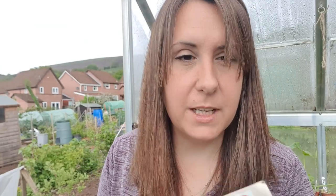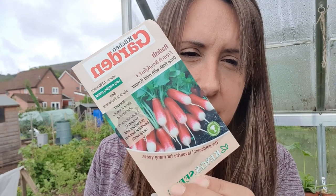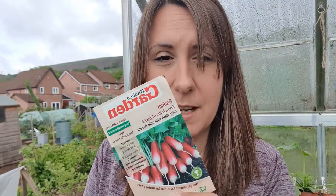I've also got some French Breakfast radishes - these are slightly longer radishes. You can sow these from March to September outside. Don't bother putting them on a sunny windowsill - just chuck them out in any patch of land in your little vegetable garden, put them in a little pot, or put them on the edge of your allotment and they'll grow really easily.